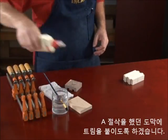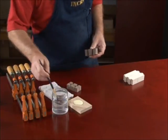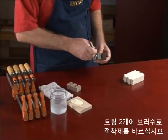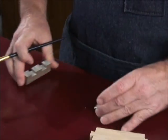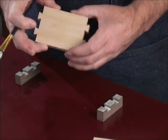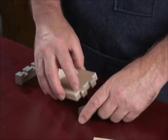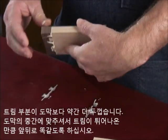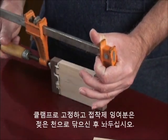We'll glue the trim section pieces to the A cut pieces cut earlier. Use a brush to apply glue to two of the trim section pieces, then apply glue to both ends of one of the mating A cut pieces. Place the trim section pieces onto each end of the mating piece and center so that the trim section overhangs each face of the larger piece slightly. We'll sand them flush later. Clamp the pieces together, then wipe off excess glue squeeze out and set aside.